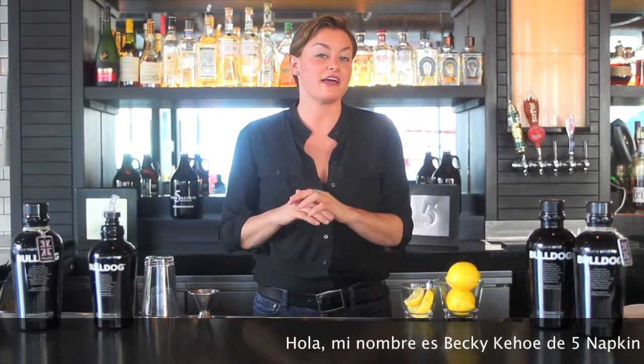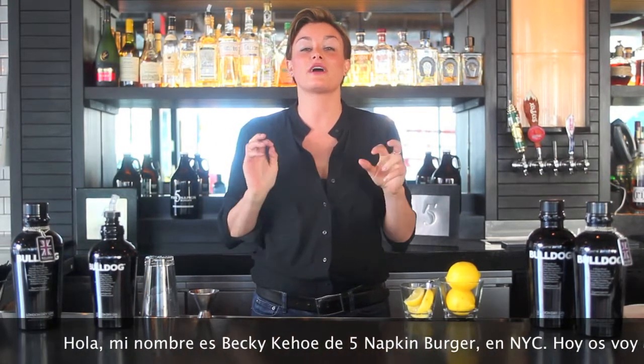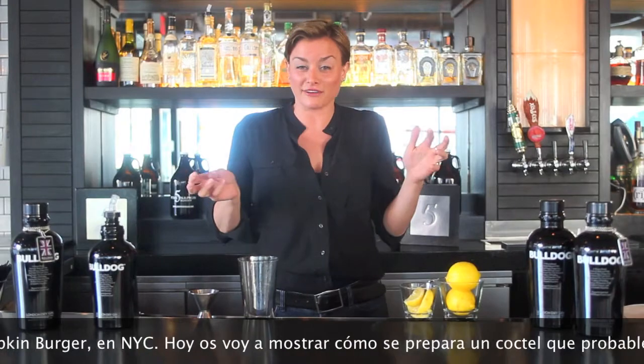Hey guys, my name is Becky Keough. I'm a bartender here at Five Napkin Burger on the Upper West Side. I'm here today to show you how we make a classic drink that you've probably all had at least once in your life. It's a Bulldog Collins — it's our version of a Tom Collins. It's been around for about a hundred years. It's delicious, and you can drink it all year round.